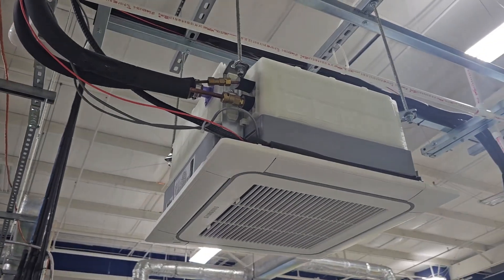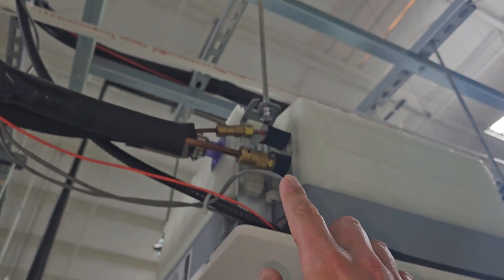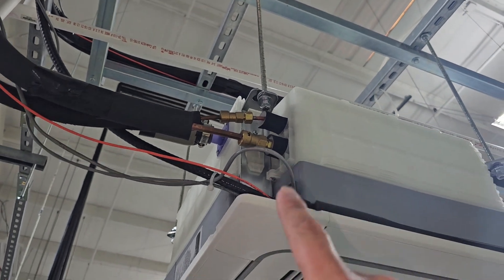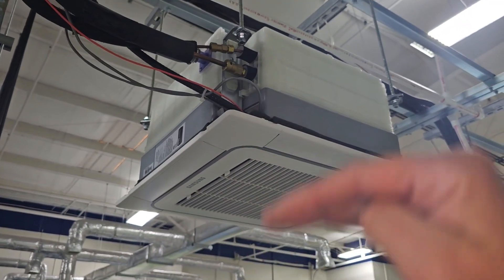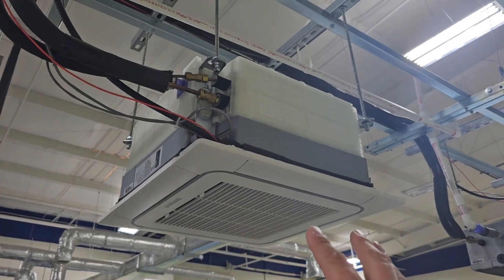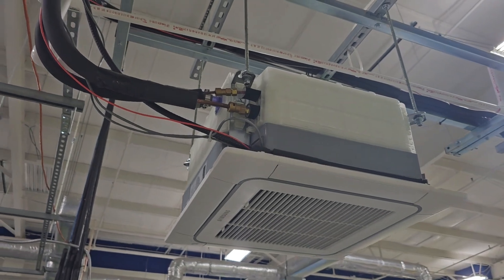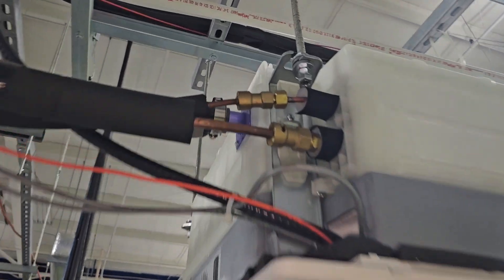When installing the four-way ceiling cassette in your ceiling, the first thing you need to know is you need to have access next to that cassette — somewhere you can get above the ceiling and get to the unit. To replace an indoor coil on a four-way cassette, you have to access the flare connections, and you can only access those above the ceiling. That's why you need a way to access above the ceiling to get to those connections.